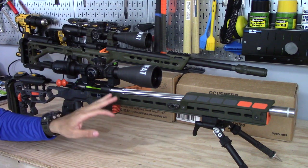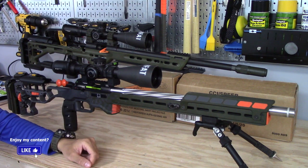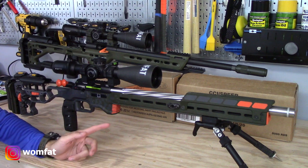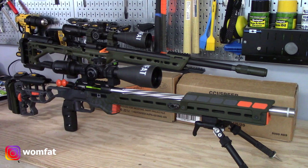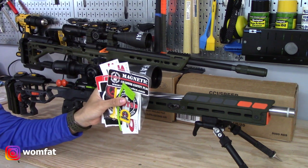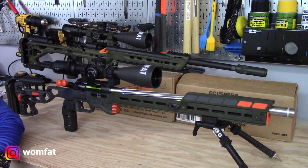The short answer is no. I still plan to use it quite a bit going forward and as you can see here I've made some changes to it that I haven't shown on video yet. The two main things I've done is get a new IBI barrel as well as custom Cerakote the ACC, which you can obviously tell is no longer in FDE. So we're going to talk about those two things in this video.